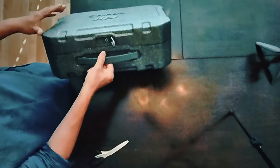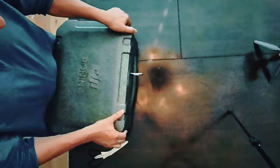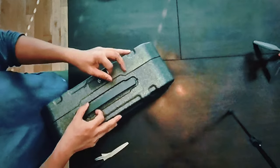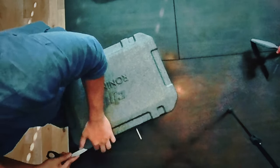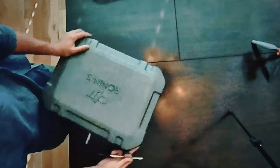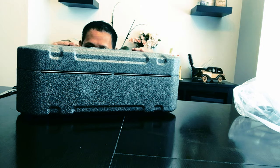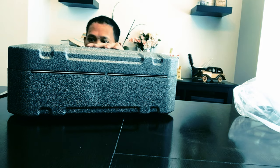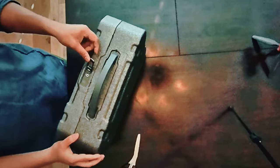Opening the storage case — you pull it out by twisting 90 degrees to the right and lifting the lid up on the storage case.